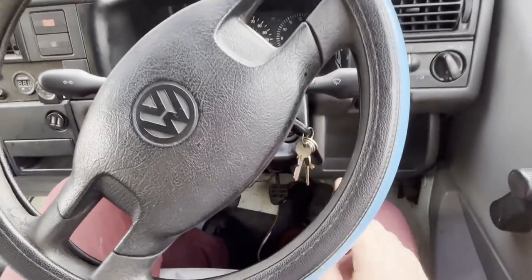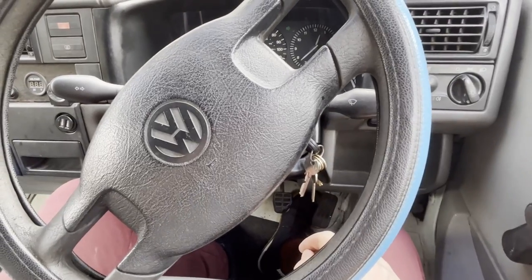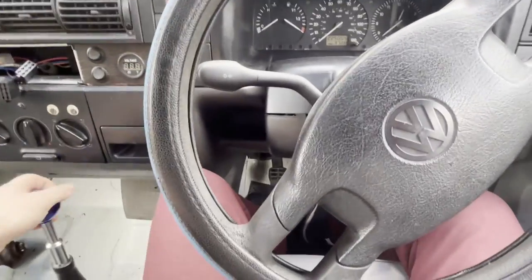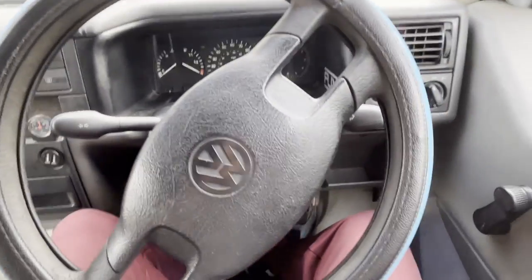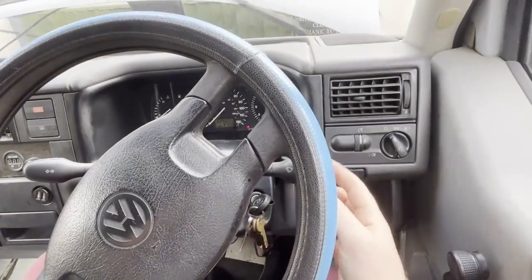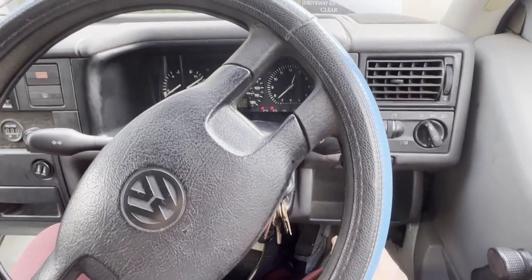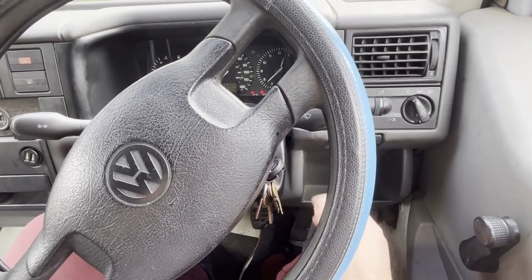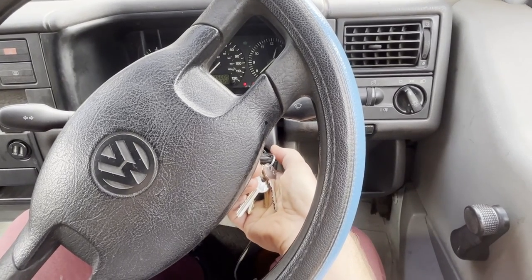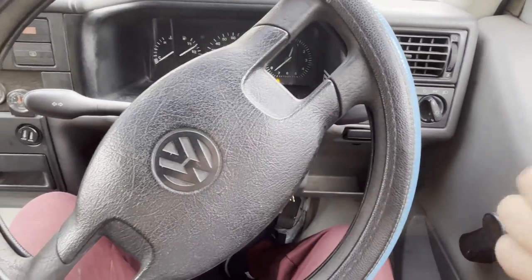I'm going to be replacing the ignition switch inside here behind the key. I've had this problem for a number of years and never bothered fixing it because it's never been that big a problem. What happens is I'll turn it into the on position, wait for my glow plugs to go out, and then when I go to crank the engine nothing happens. Usually when I go to do it a second time it'll work.